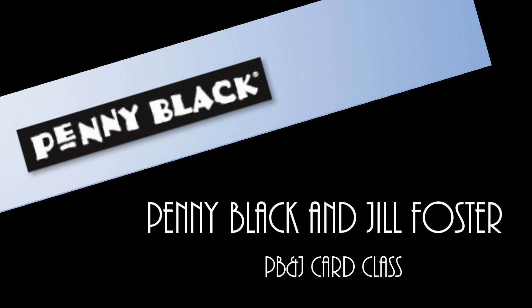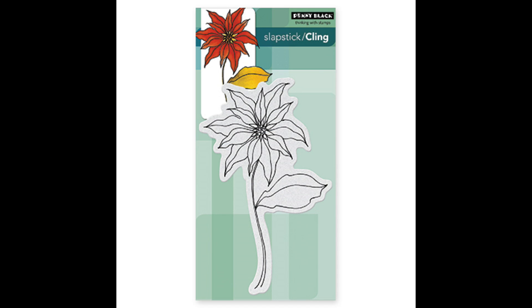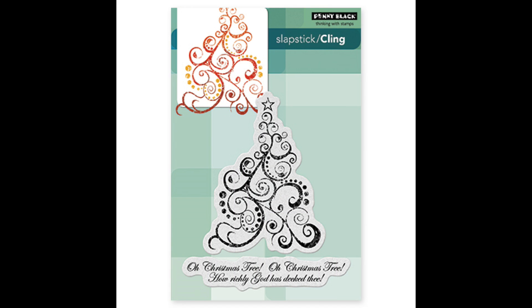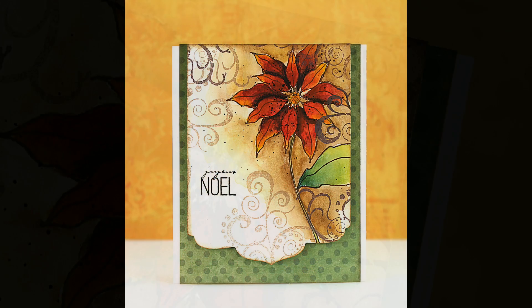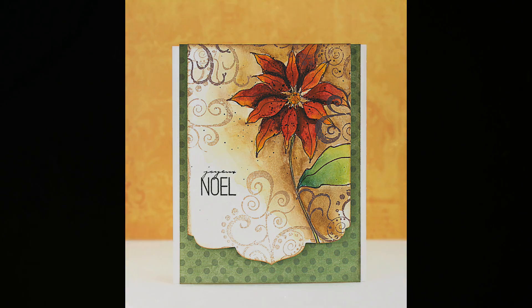Hi, it's Penny Black and Jill Foster here for your next PB&J card class. Today I'm going to be making a Christmas card using the Slapstick Cling stamp called Sparkler, and then I'm also going to use the stamp called Oh Christmas Tree in a different way — I'm actually going to use the beautiful flourishes that are part of that tree on my background. Here's a look at the card that we'll be creating, and there you can see how I've used that tree in a different way.